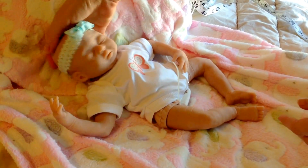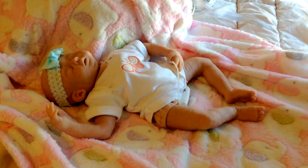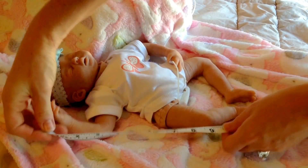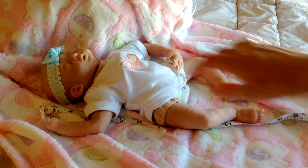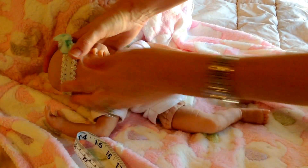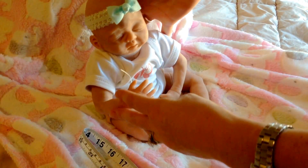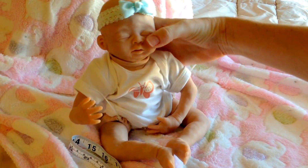I haven't named her and since it's a soft body doll it can be either a boy or a girl. She's about 13 inches long. This is her finally all kind of put together. So I'm pretty happy with how she turned out.